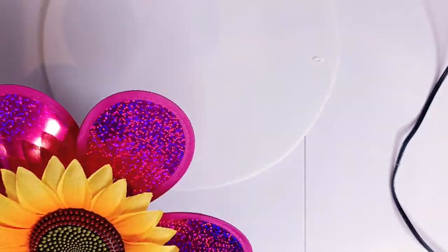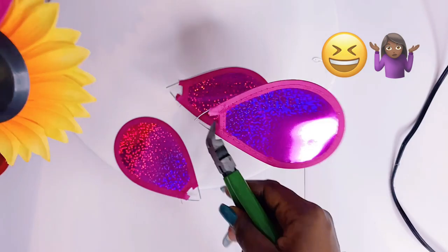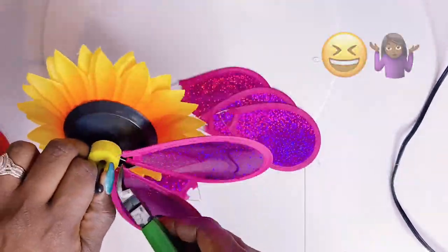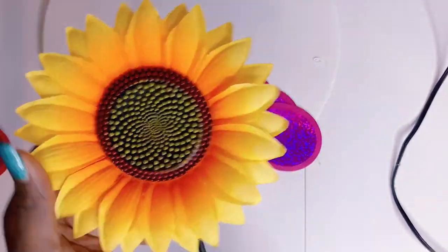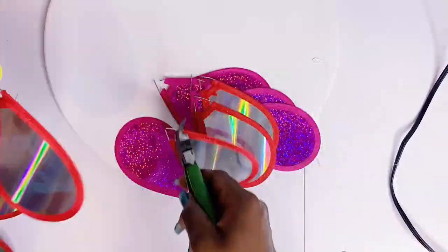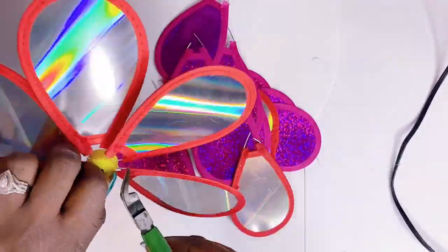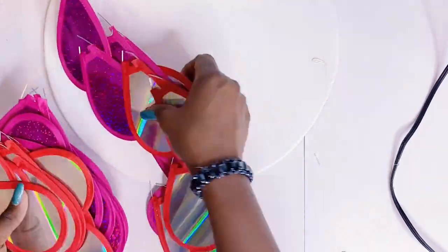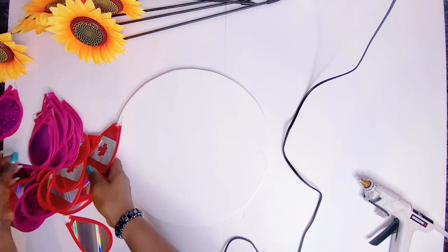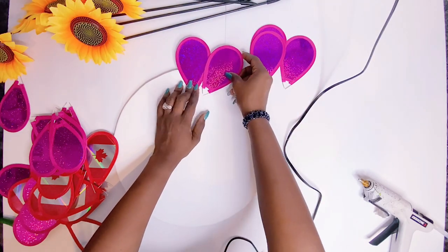Once the mirror and foam board were properly dry and glued together, it was time to take out the propeller — the spinning part of the pinwheel. I'm going to keep the sunflower piece for another DIY down the line. I got seven of these from the Dollar Tree for this project, and I had pre-removed the propellers prior to filming. Now it's time to glue them onto the back side of our mirror.